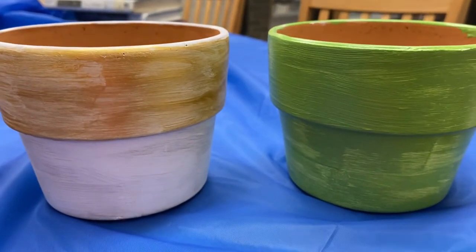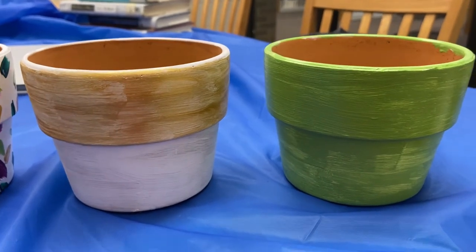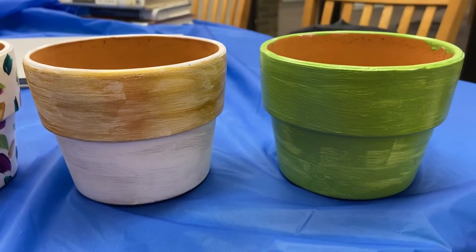These two are just going to need an extra coat of paint, but we'll see how they turn out once I come back to you guys.